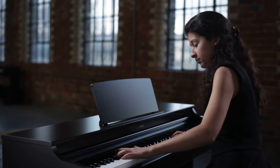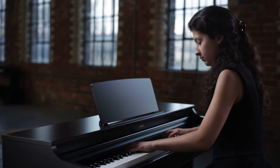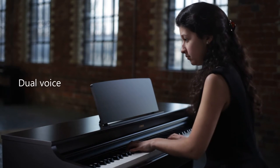In addition to Grand Piano, a selection of other voices are available. Voices can even be combined, such as piano and strings.